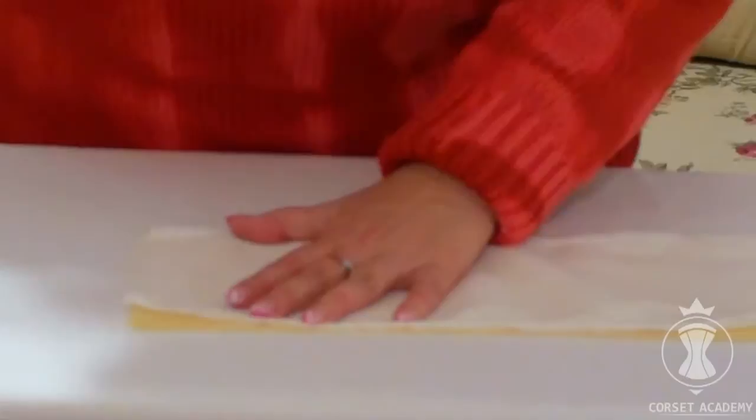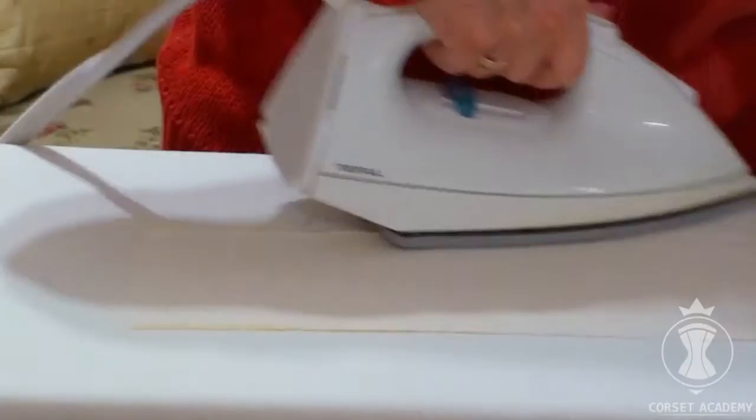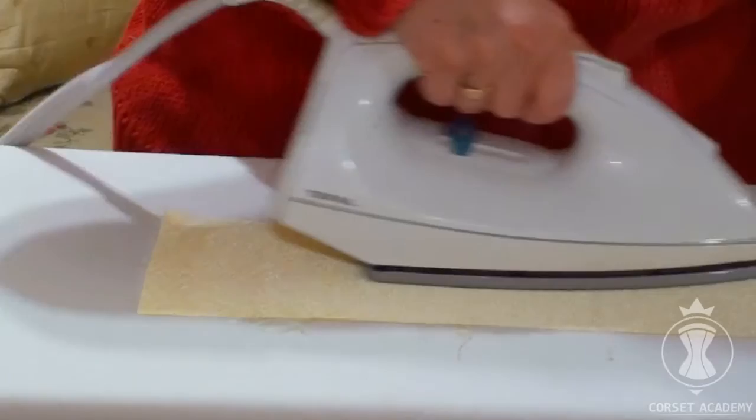Let's take some iron-on batiste, place it over the main fabric piece and press the pieces together accurately with an iron. Once the pieces have been thoroughly fixed together, you can finish the fusing process. Turn the pieces over and press one more time.